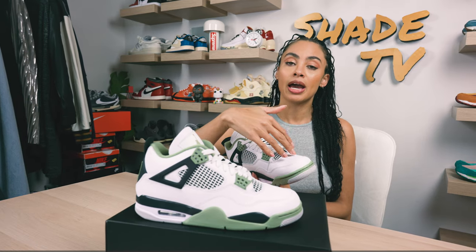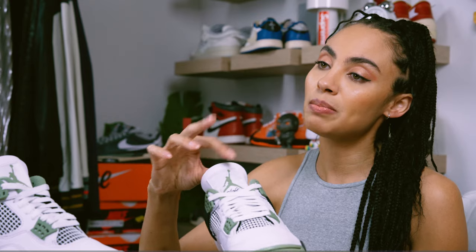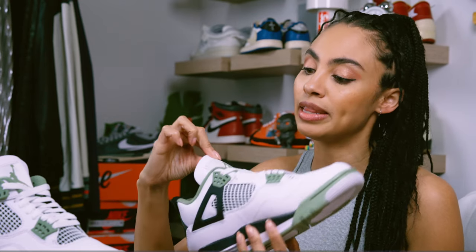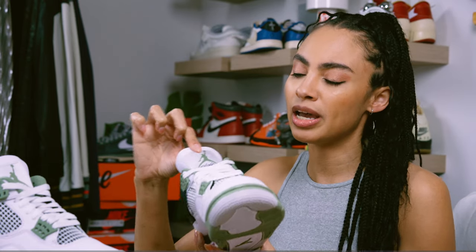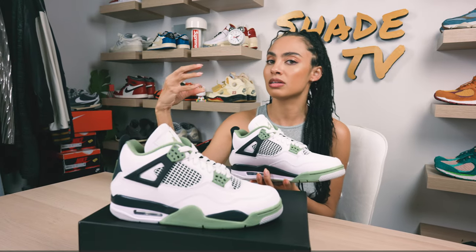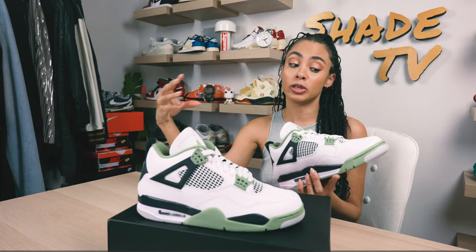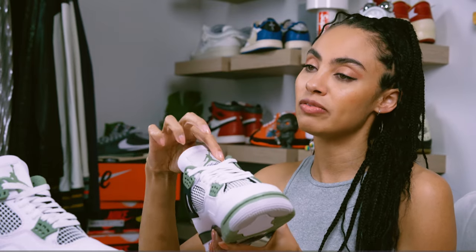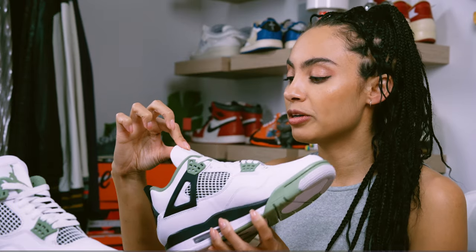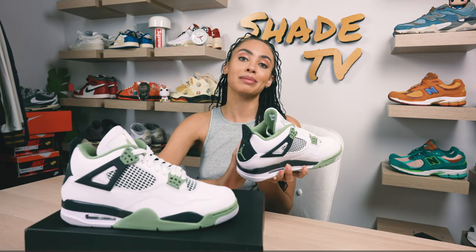Underneath you'll see some black. As we work our way up, they've kept it pretty simple with white laces. We've got tumbled leather for the tongue, and then hits of that olive seafoam green — it has more olive tones in person when you have this in hand. That green is on the Jumpman logo, and then 'Flight' is nicely embroidered in black.